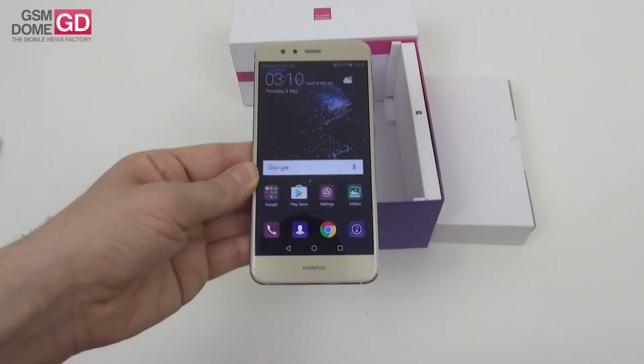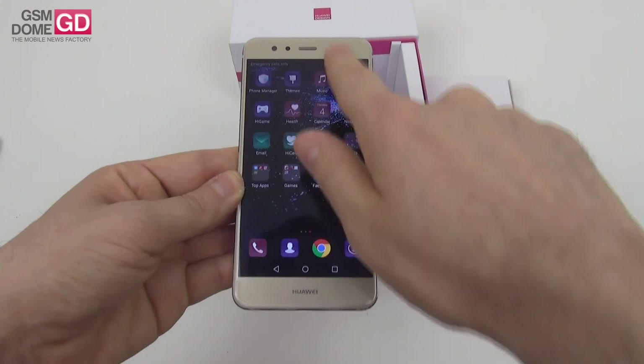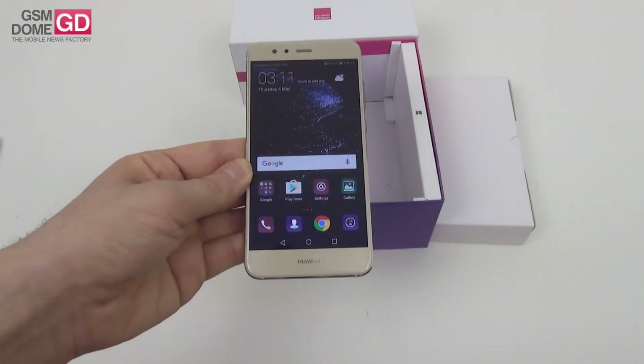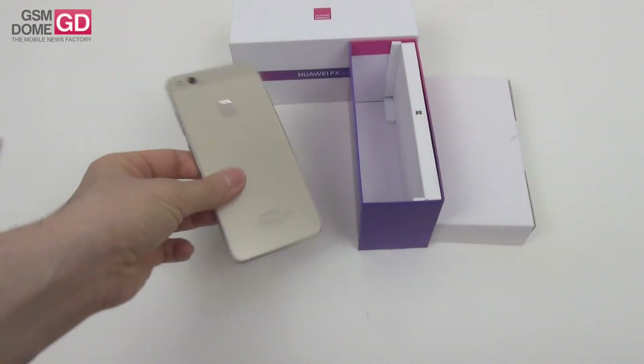Now, this is it. In a nutshell, the Huawei P10 Lite — stylized as the Huawei PX Lite — unboxed here at GSNDON.com. Hope you liked the unboxing. We'll be back very soon with a full review. In the meantime, you can get it from Amazon for $300. Not bad of a price, and quite the looker. This has been it from us. Bye-bye.